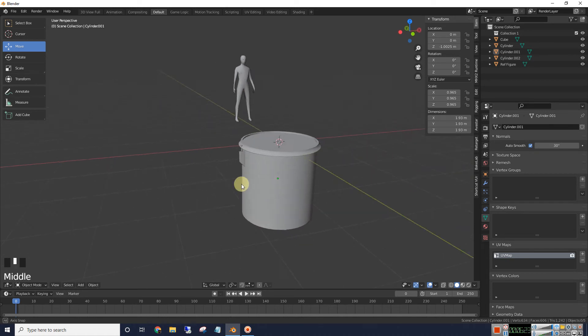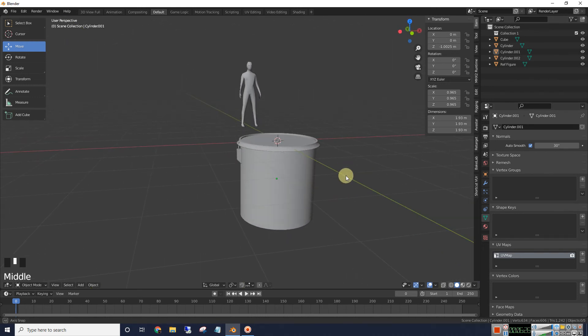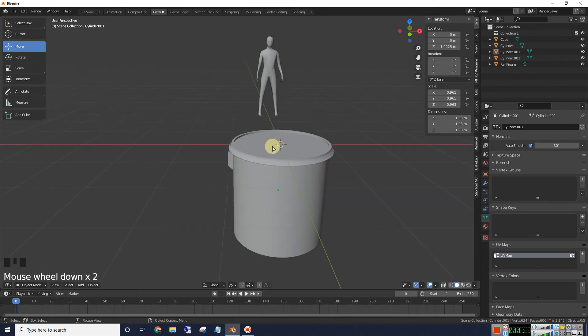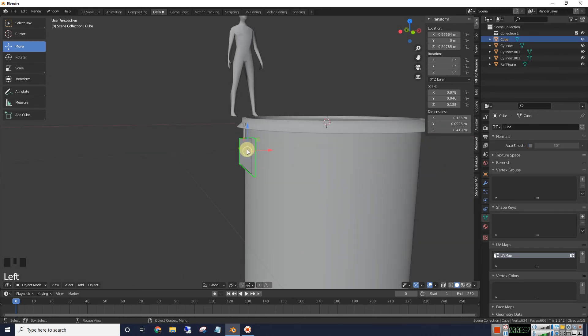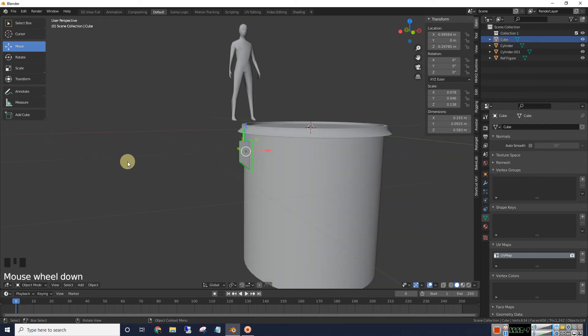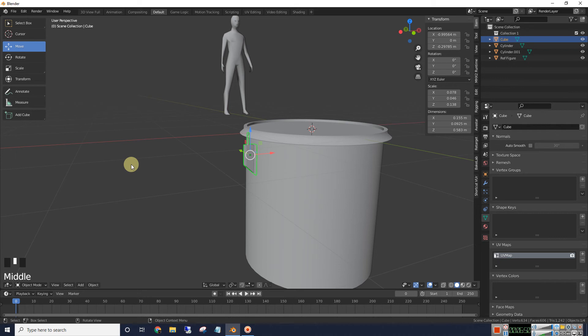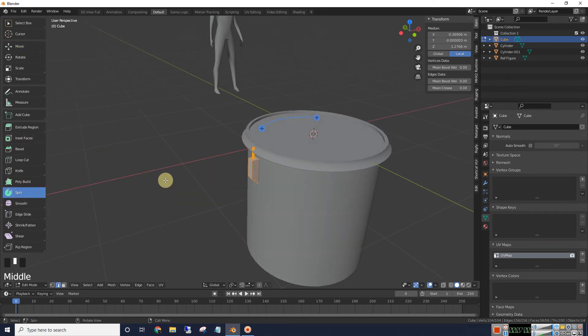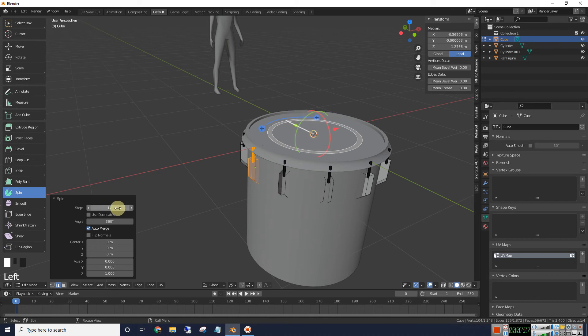Now we're going to make the lugs. Since we've centered up everything, we'll use our spin tool — it's going to spin everything around the cursor. Let's go ahead and select both of these and join them together by going to Object and Join. That should be one object now. Let's go to edit mode, hit A to select all, and go to our spin. Once we hit spin, we'll click and put 12 lugs around there.